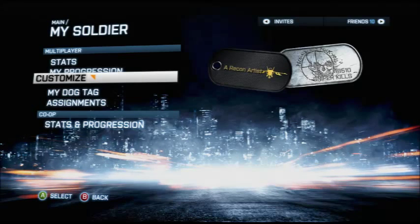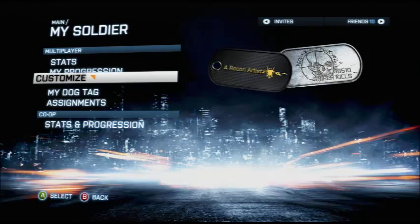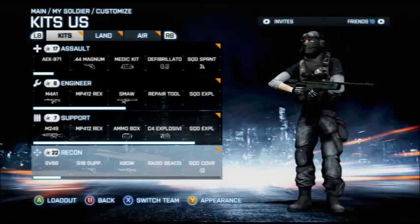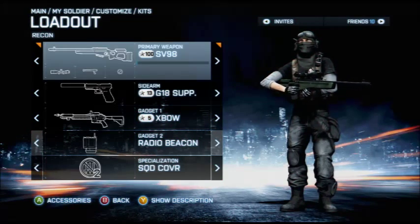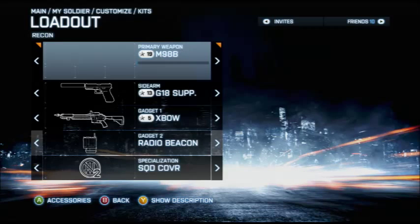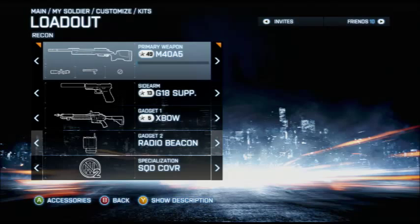Today I want to talk about something a lot of people struggle with and don't really understand — sniping heli pilots, and sometimes good jet pilots. We're going to start off with the sniper you want to use. I personally used to use the SV-98 but stopped, and now the M98B is the weapon of choice. The M40A5 is good as well.